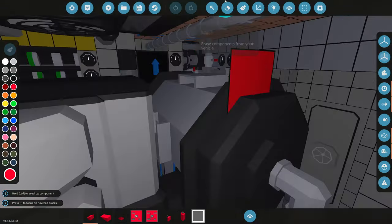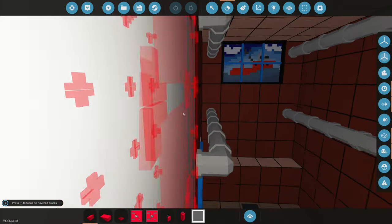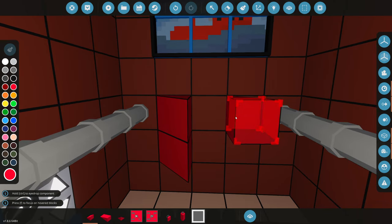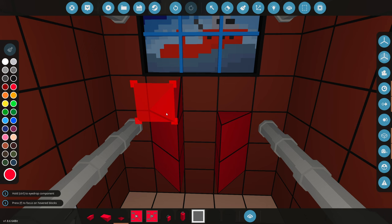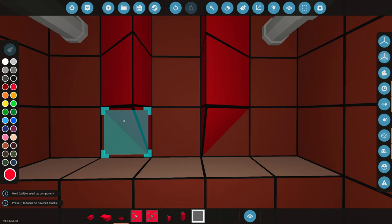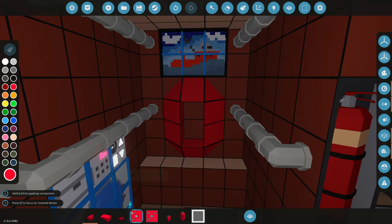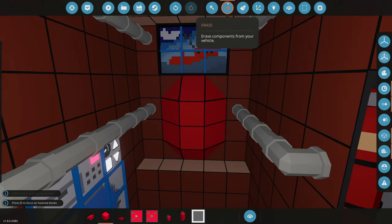The next thing we're going to make is a fire suppression system for our engines, just in case they actually explode and catch on fire. We need to make the actual tank for it. We're going to put the fake tank right here — this is what we will see normally. The tank's going to be hidden somewhere else that actually stores the water.